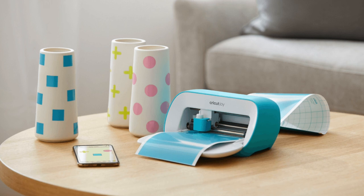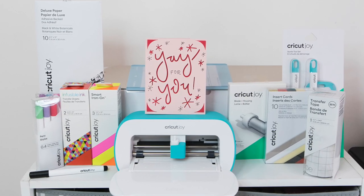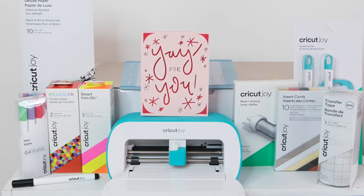The first machine is the Cricut Joy — essentially a beginner-friendly, lowest-cost, and smallest machine. The max material width is 5.5 inches but it can cut up to 20 feet long. It's perfect for quick and easy everyday projects if you have a small space. The Joy can cut 50-plus materials and has two different tools: cutting tools and pen tools. Great for vinyl, card, and those kinds of materials.